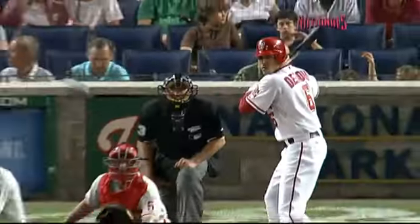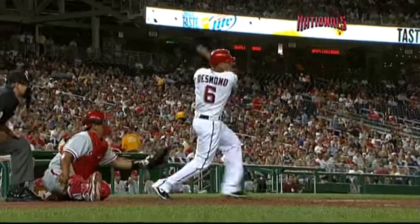Desmond destroys this ball right here. You see the changeup come back over the plate — maybe a fastball, whatever it was, didn't hit location.